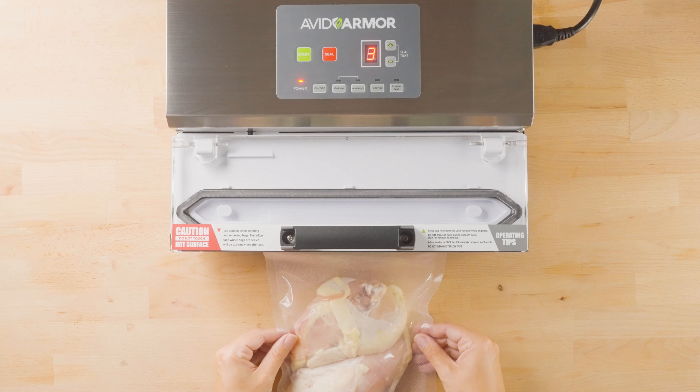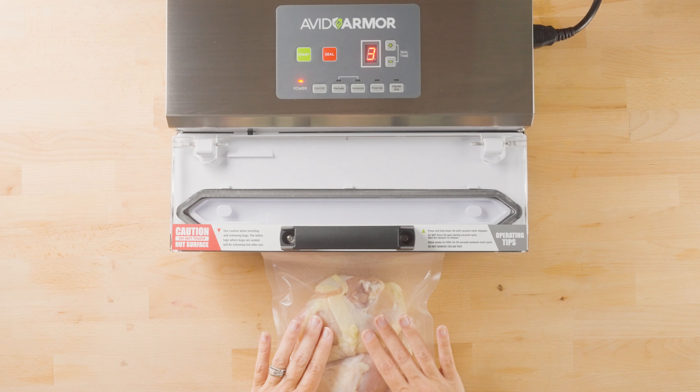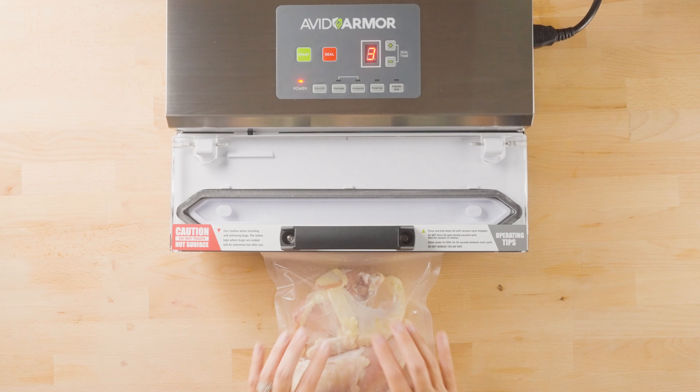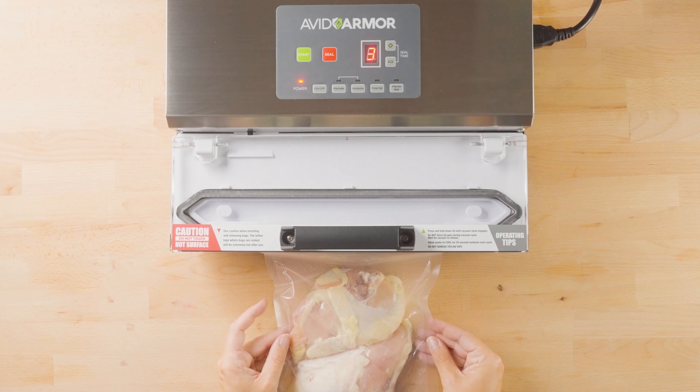Have your seal time setting to three. As the air works out, you will notice that the bag may begin to stick to your protein, which is also going to probably prevent air from being sucked out. So what we suggest is to kind of massage the air out of the bag as it's going through the vacuum process.